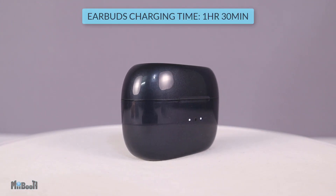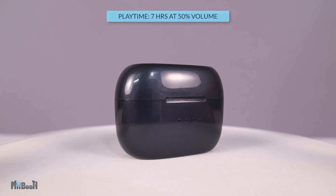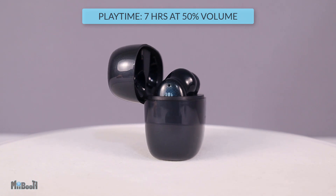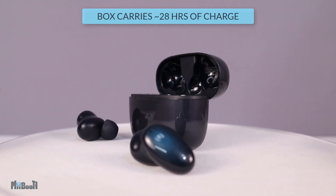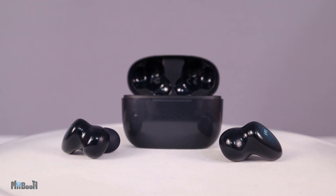Finally, the battery. The earbuds take about an hour and a half to charge from zero to full, and one full charge gives you around seven hours of playtime at about 50 percent volume. The case carries about 28 hours of playtime in total, which is plenty. I haven't needed another charge since the first one about a week ago when my testing began.